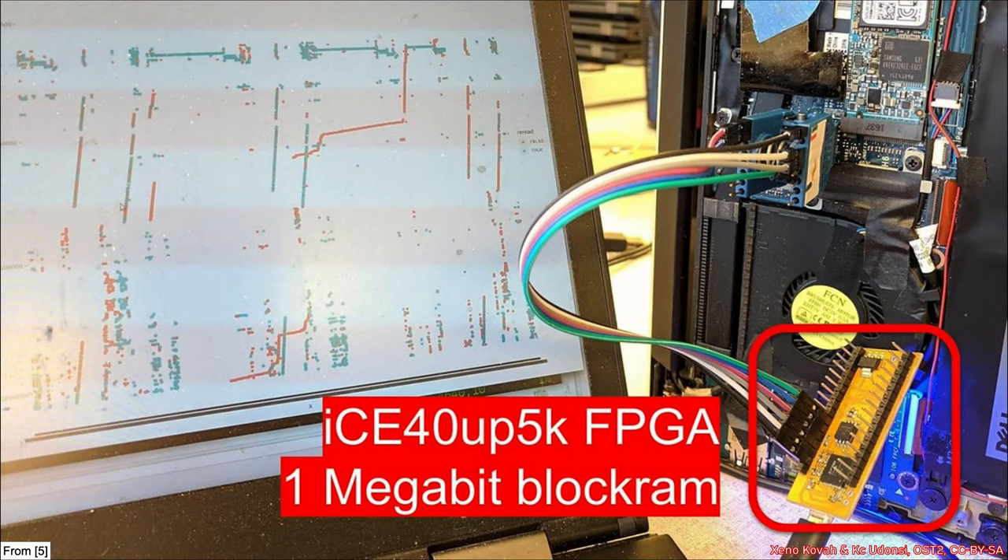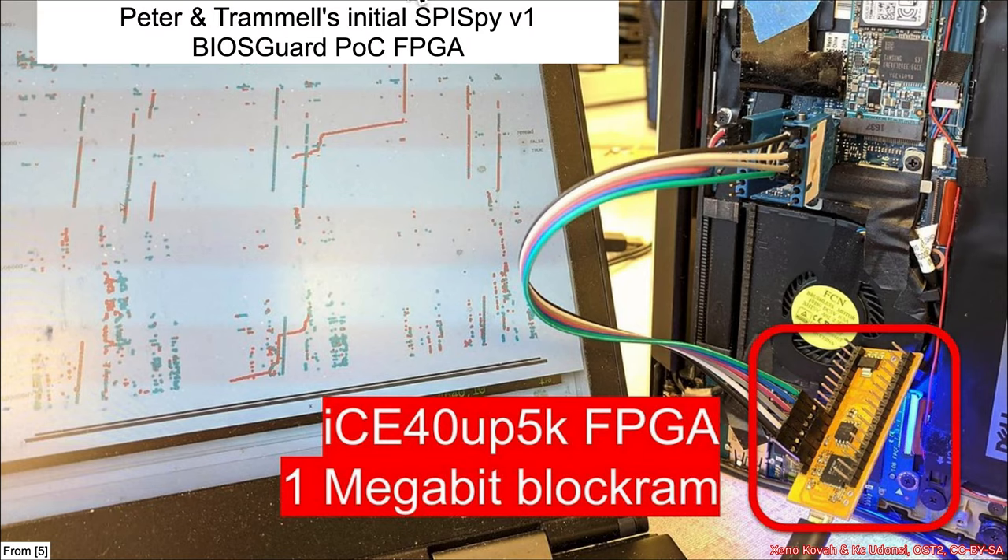A better version, also used for the initial BIOS guard proof-of-concept attack, utilizes an FPGA — a field-programmable gate array chip with reconfigurable logic. That reconfigurable logic can be taught how to speak SPI, and then you clip on with one of these chip clips. Essentially it can say: I'm speaking SPI, I'm seeing these transactions come across the wire.